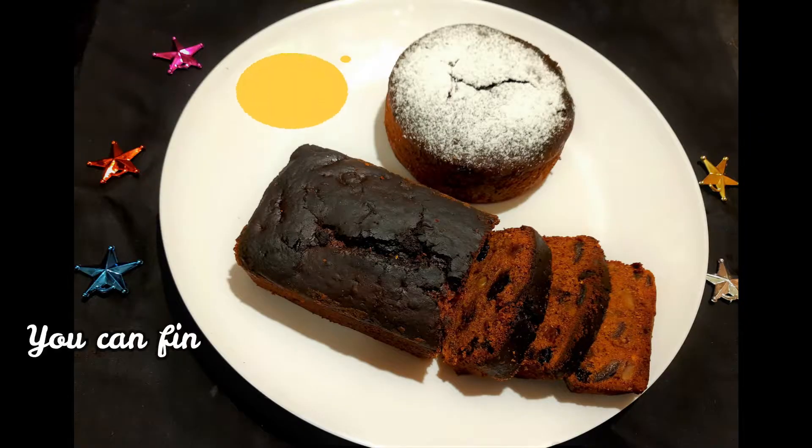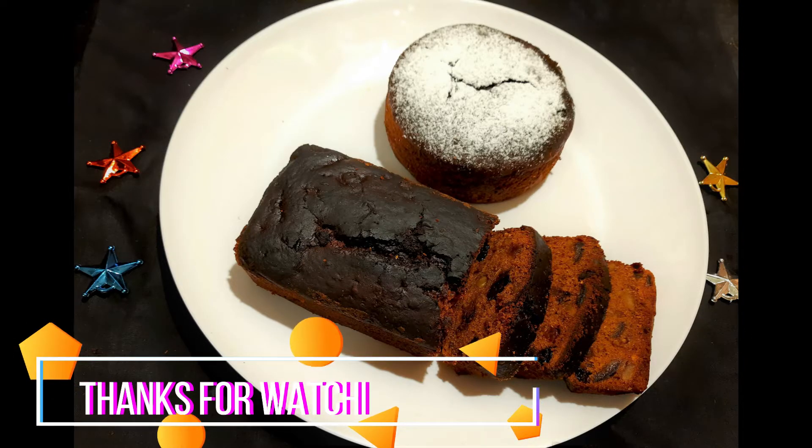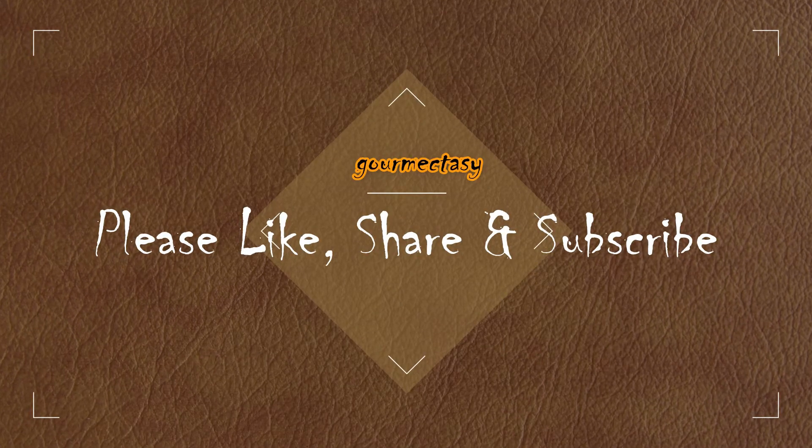The plum cake is ready to cut into slices. If you enjoyed this video, please leave a comment, and don't forget to like, share, and subscribe.